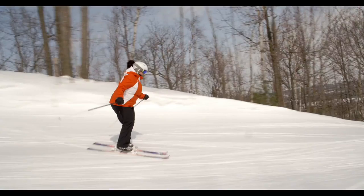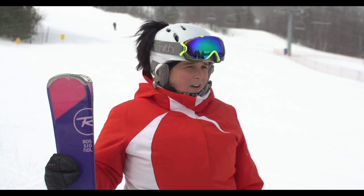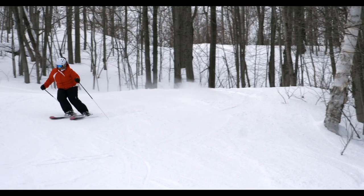The Rossi Temptation ski has an extended sidecut, so as you put the ski on edge, the harder you push, the greater the sidecut is. If you want to slow down, ease off — the sidecut works with you and you're able to confidently initiate and complete your turns.